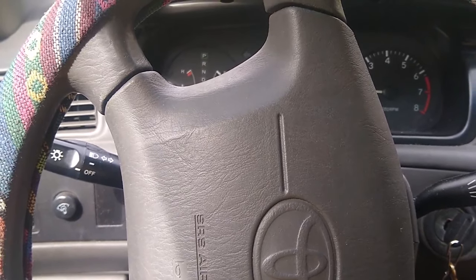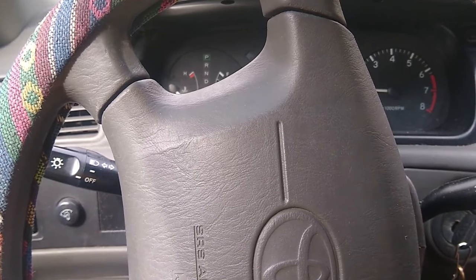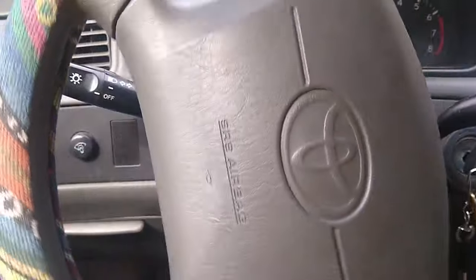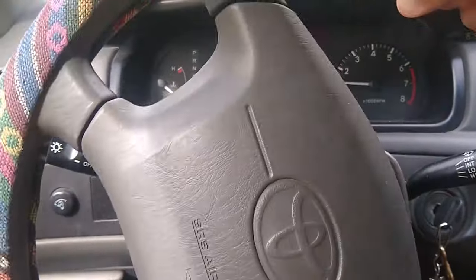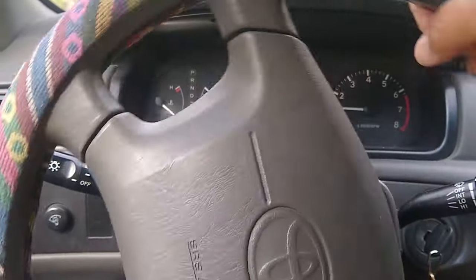Today we're working on this 2000 Toyota Camry, and what we're going to fix is the noise that happens when you turn the steering wheel. You can hear that sound when we turn the steering wheel — we think it sounds kind of like a cat.